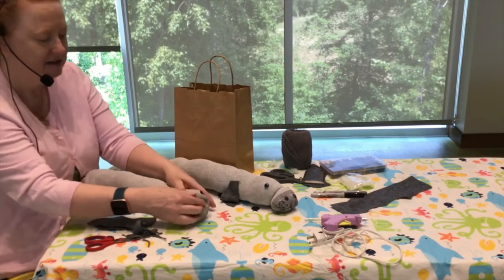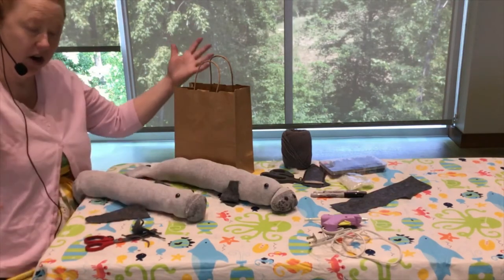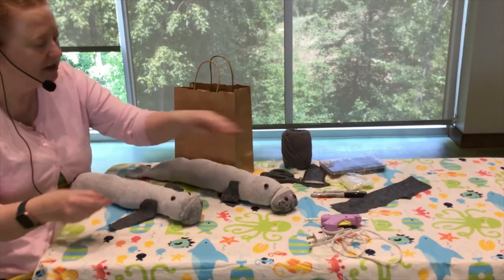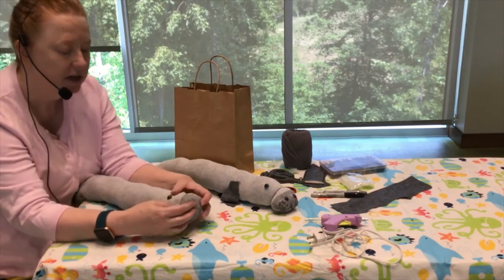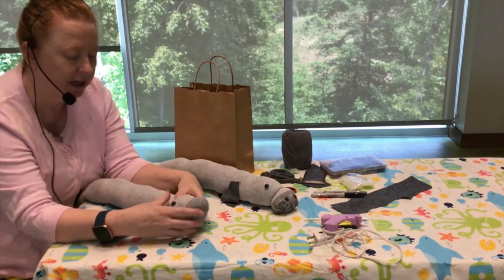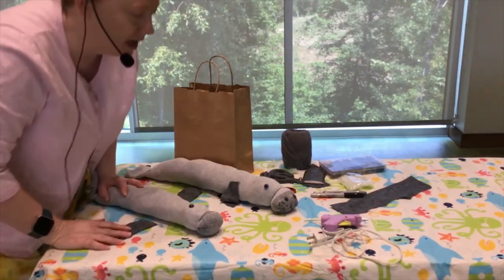The next part of the manatee kit is to put the flippers on. Take a look at your flippers and figure out which way they go — remember, they're arms, so you want to see where they'd fit on the body. You can use regular glue, tacky glue, or hot glue since it works pretty well. But if you're using a hot glue gun, you want to do it with an adult — your mom, dad, grandma, or caregiver — so you don't burn yourself. Hot glue guns are hot, right there in the name!